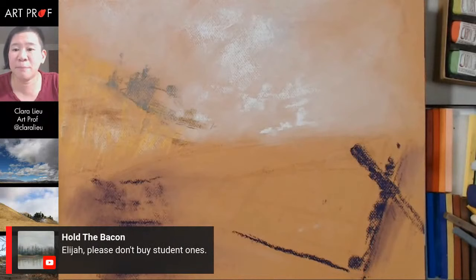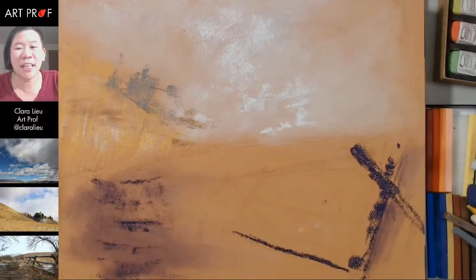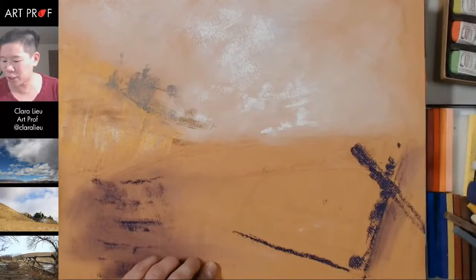A nice tip from Soitenly: you can break your pastels up to get hard edges if you need. That's a good idea — you could probably also take an exacto blade and cut it up if you wanted to as well. Someone is asking how did you know you wanted to teach — is it a passion? It is definitely a passion. If you guys go back and watch my profile stream — the one that says 'how I became Art Prof' — you can find it there. I think I only did it about a week ago.